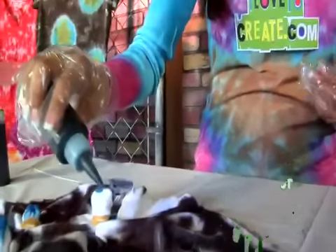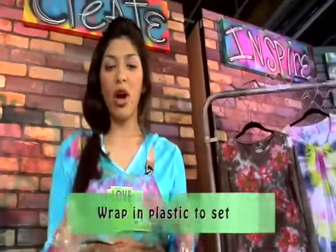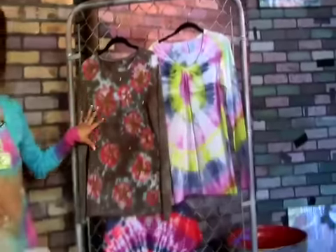Go ahead and set this off to the side, and a good tip — go ahead and wrap it in some plastic. That way it stays really moist and the color really saturates the fabric, so you get nice, bright, vibrant colors. And when you're all done, give it a good rinse in your rinse cycle, and it looks just like this.